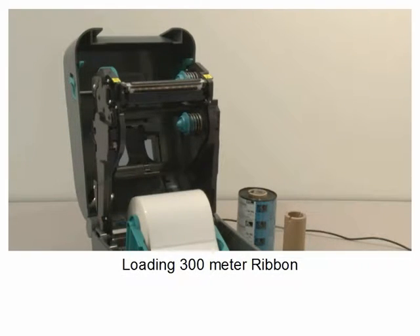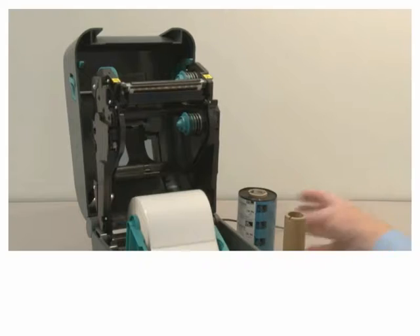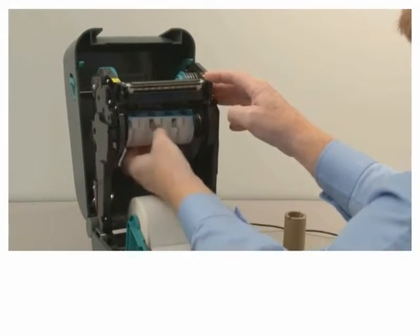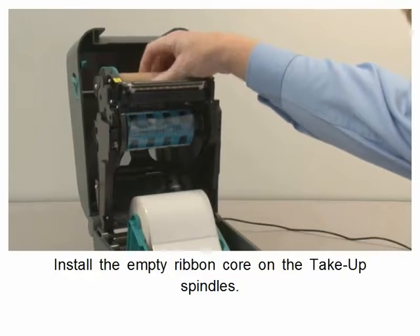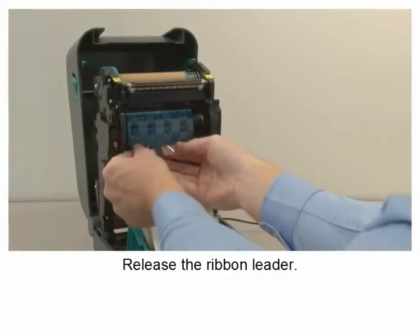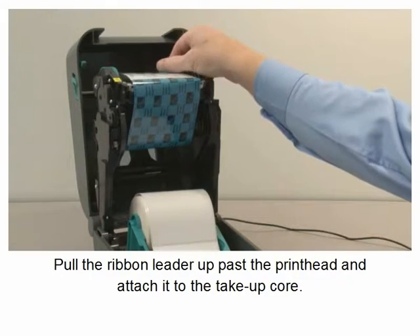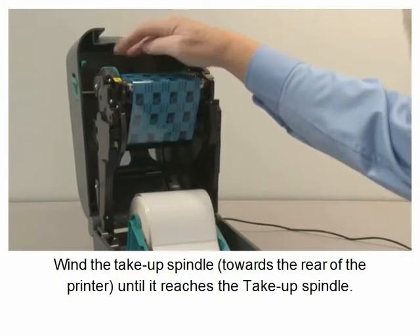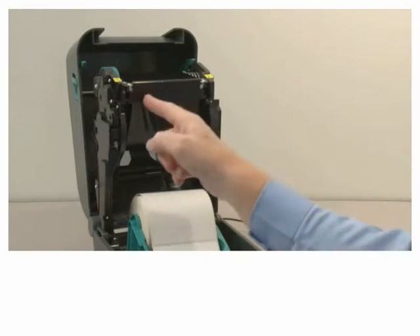Loading 300 meter ribbon. Identify the ribbon supply spindle and ribbon take-up spindle. Install the supply ribbon on the supply spindle. Install the empty take-up core on the take-up spindle. Release the ribbon leader. Pull the ribbon leader up past the print head and attach it to the take-up core. Wind the take-up spindle towards the rear of the printer until the ribbon reaches the take-up core. Close the printer.